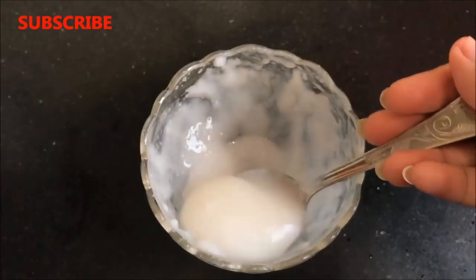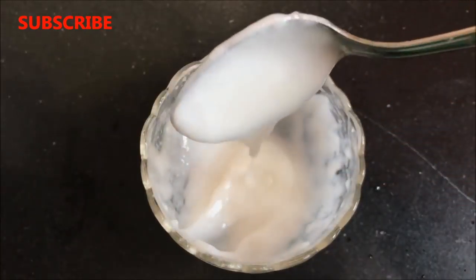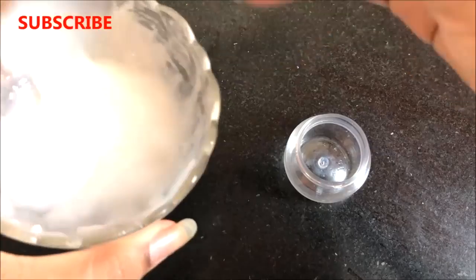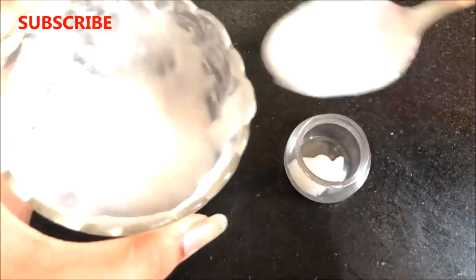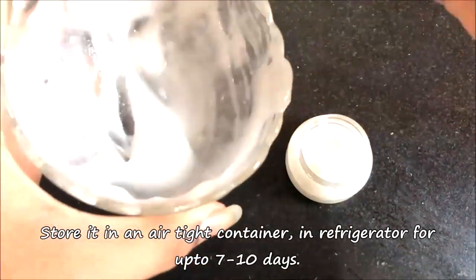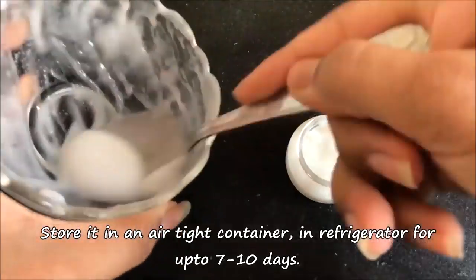After mixing everything really well, your homemade skin whitening and anti-aging rice cream is ready and it will look like this. Transfer this cream into a small container — you can store it in the refrigerator for up to 7 to 10 days.